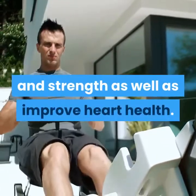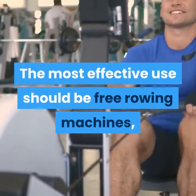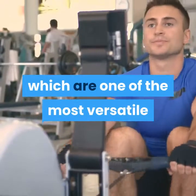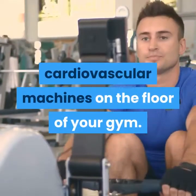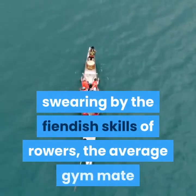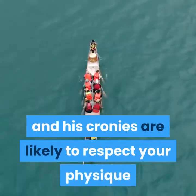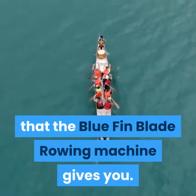In summary, Bluefin rowing machines offer total body stimulation and the potential to increase muscle and strength as well as improve heart health. They are one of the most versatile cardiovascular machines available. From CrossFit fanatics to Olympians swearing by the demanding skills of rowers, the Bluefin Blade rowing machine can give you a physique worthy of respect.